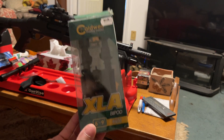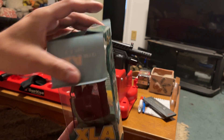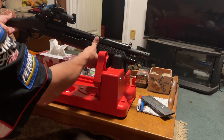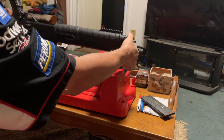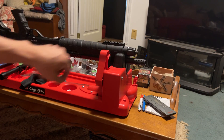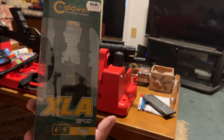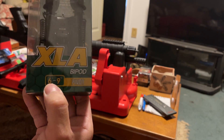This was something I bought for one of my rifles, but unfortunately with the new analog it's now banned. Let's see if they'll fit on this rail. So this is the Caldwell XLA bipod, 6 to 9 inches pivot.